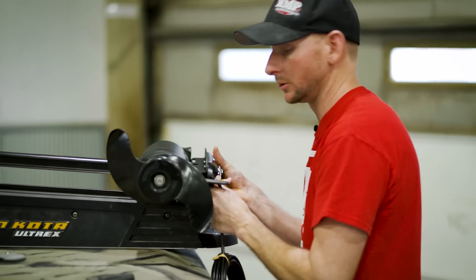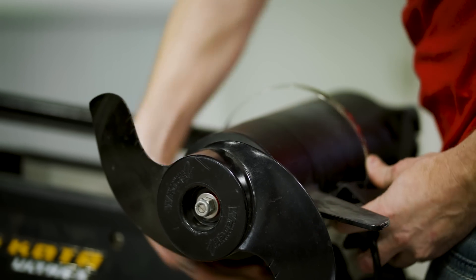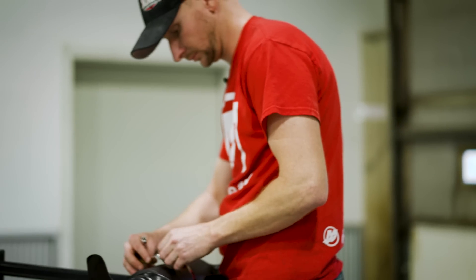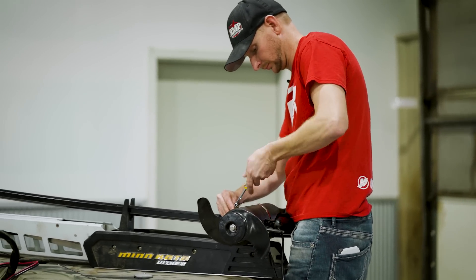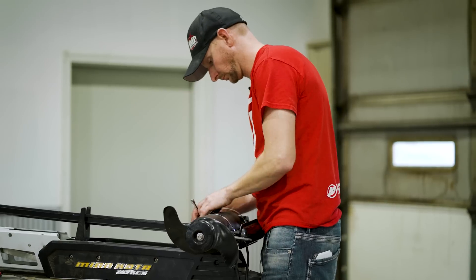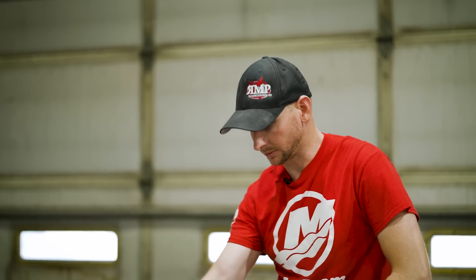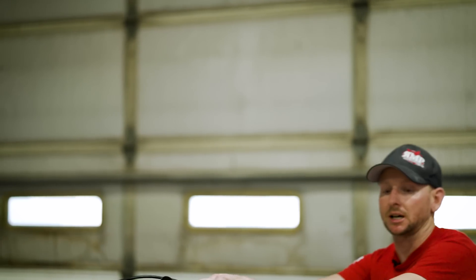It will work on trolling motors with US2 sonar or without. The last thing we've got to do is zip tie or cable up the shaft of the trolling motor, just like a traditional externally mounted trolling motor setup, and we are good to go. Let me grab some zip ties and finish that up.